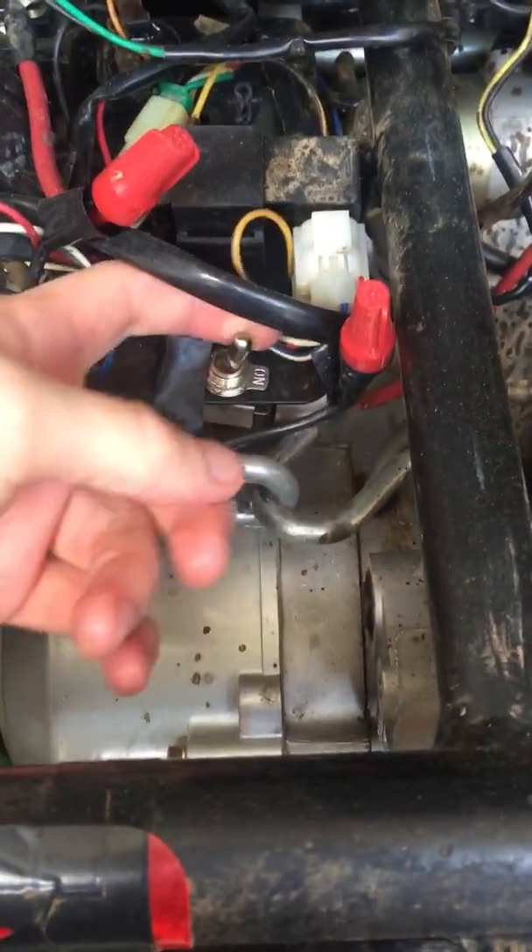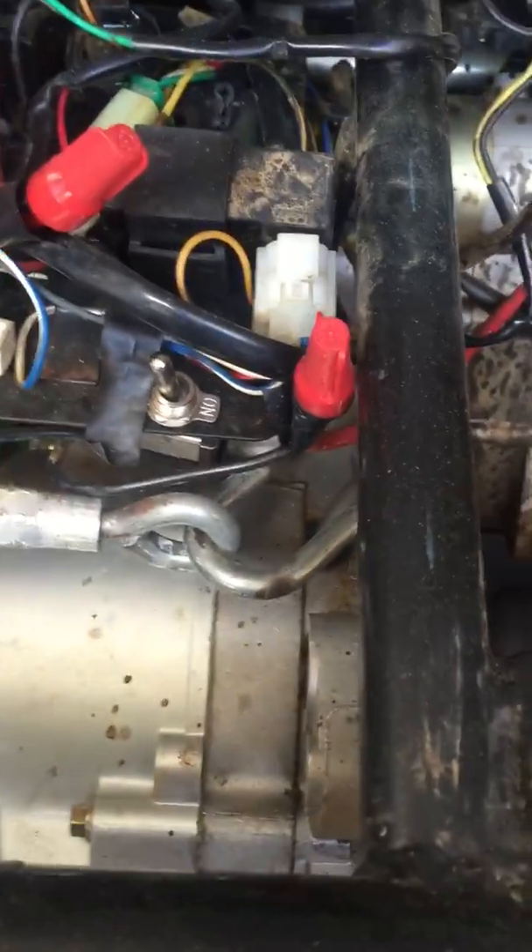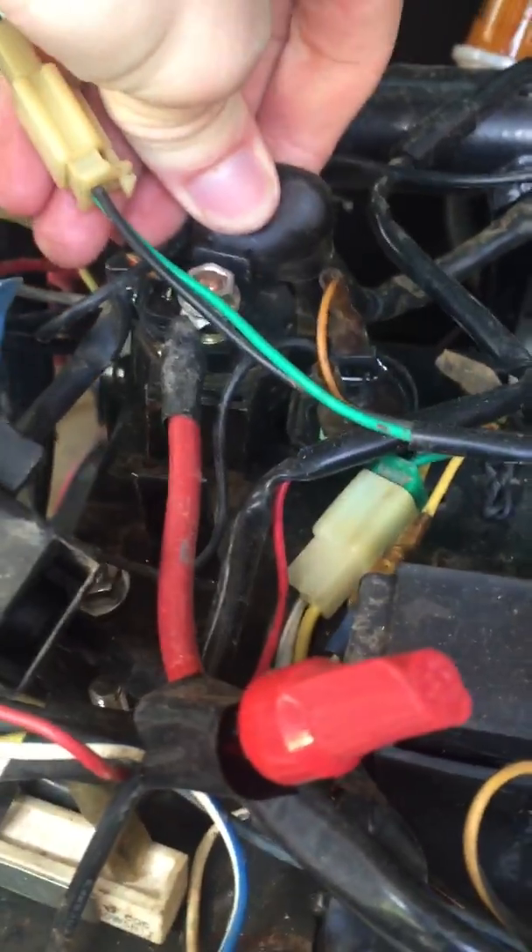The more important stuff is all back here. Here's your fuse, and this is an extra kill switch I added so no one can take it. And here's your starter relay right here.